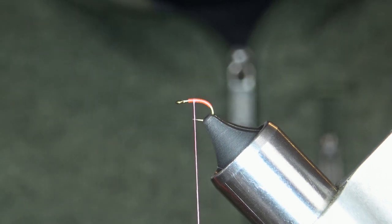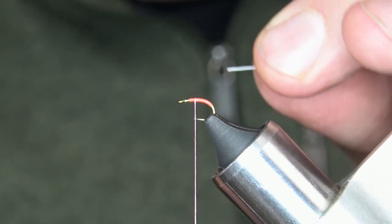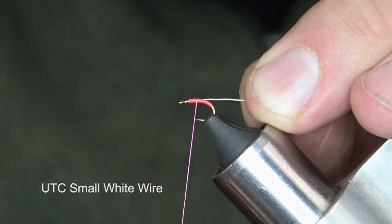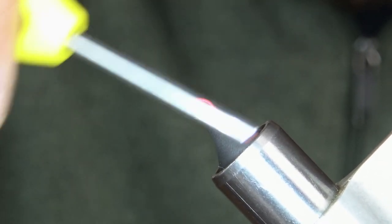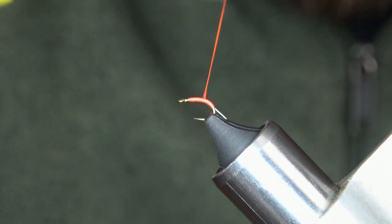I'm going to take a piece of my wire and tie that in on the side closest to me, then work my way back up.